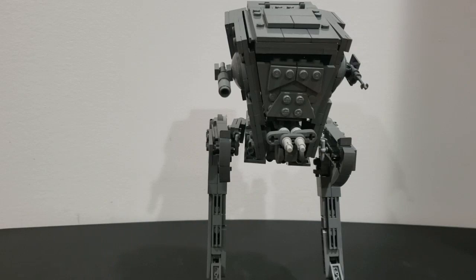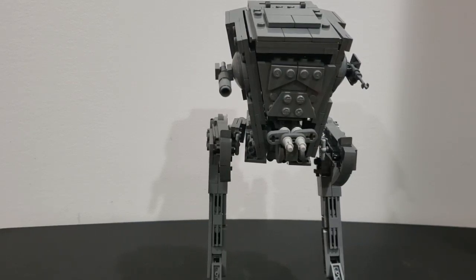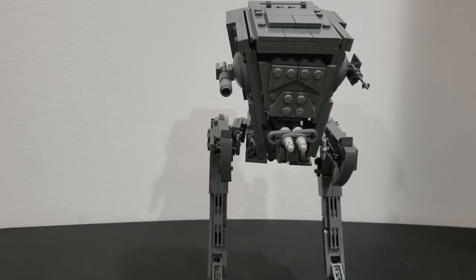What's up guys, this is Brick Customs. I've completed my AT-ST walker, specifically the First Order AT-ST, or All Terrain Scout Walker, as many people know it. It's called AT-ST but that's the scientific name I guess.